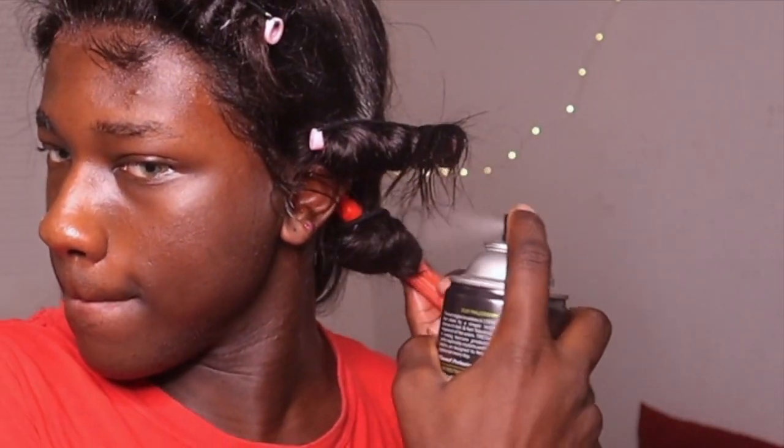I'm gonna get a rubber band hair tie and tie the hair right here — ghetto but it works. For this side, one broke so I'm gonna use a white-out pen to help. I'm gonna go in and spray some hairspray — this works wonders.